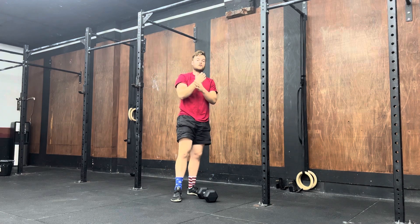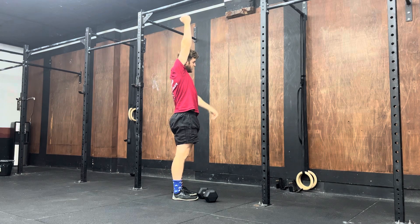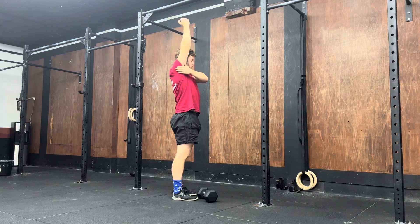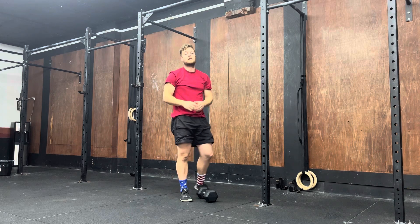When you stand in this tall position to complete the rep, you must create a straight line from the wrist down to the ankle. The wrist must be over the shoulder, shoulder over the hip, and hip over the ankle.